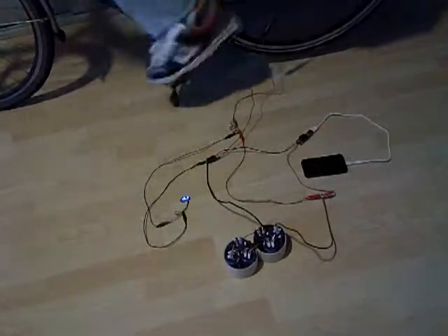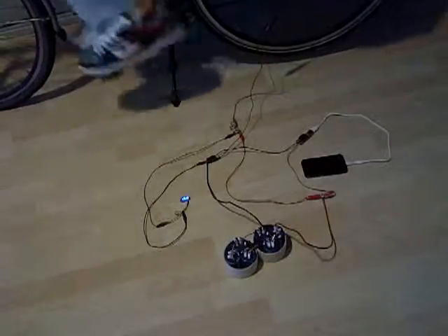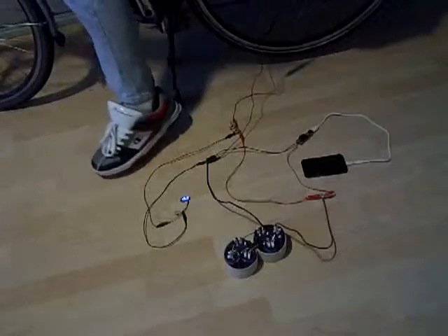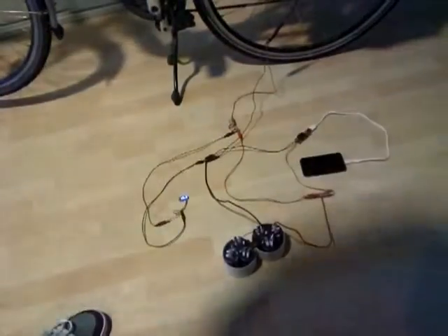I'm almost there. I cannot put any more in it because we are currently at 16 volts.